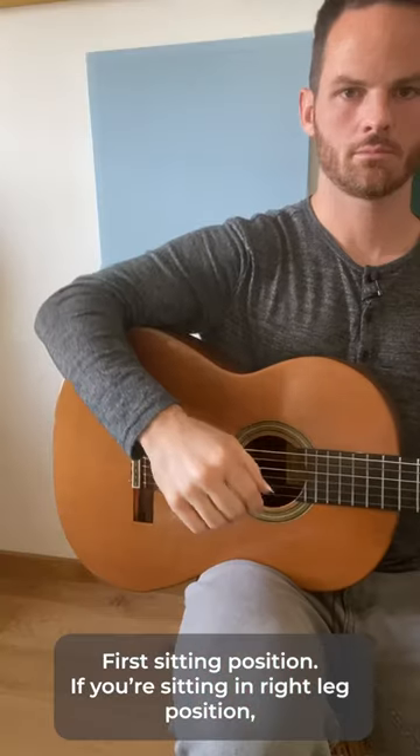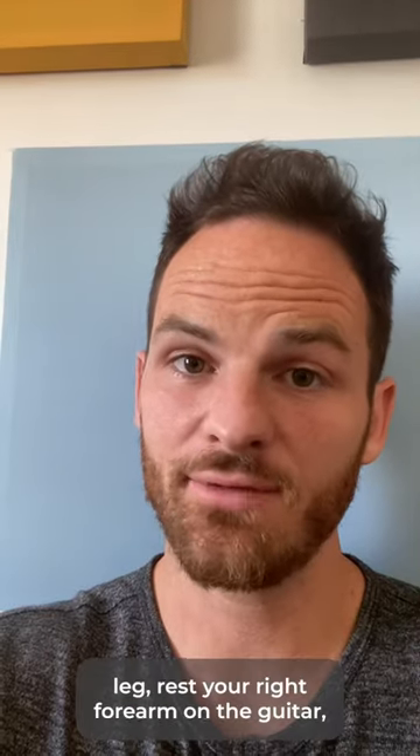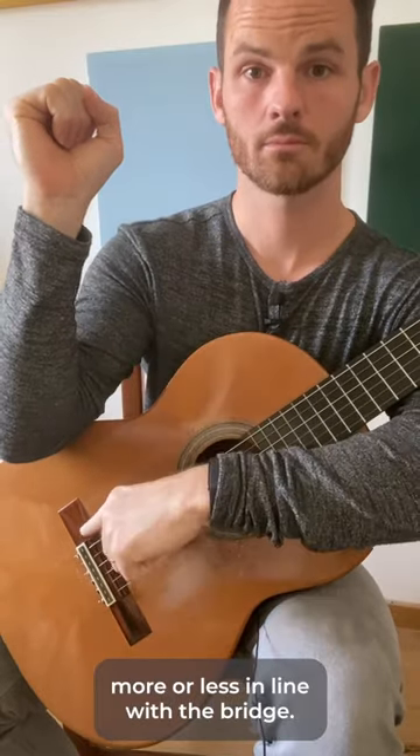First, sitting position. If you're sitting in right leg position, rest the crease of your elbow on the farthest part of the guitar. If you're sitting left leg, rest your right forearm on the guitar more or less in line with the bridge.